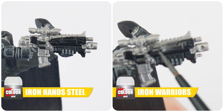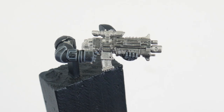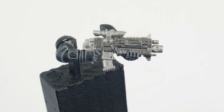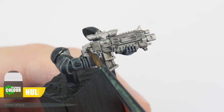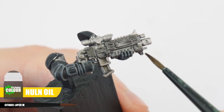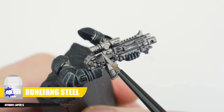For any weapon casings let's paint them using Iron Warriors. Using these different tones of silver helps break up details making them a bit more interesting. And using Norn Oil on all these silver details will help create definition making all our details easier to see. Finish any silver details with an edge highlight using Mournfang Steel.